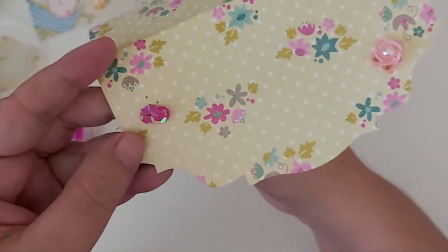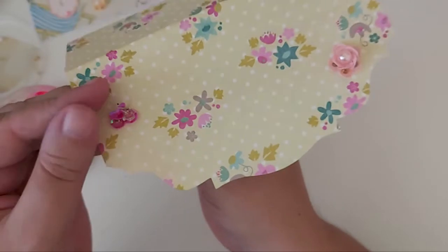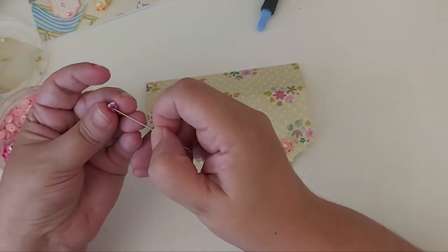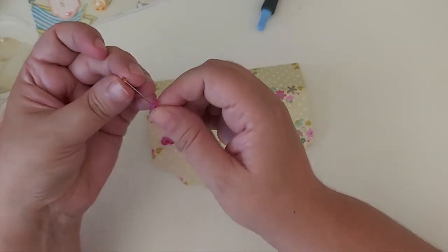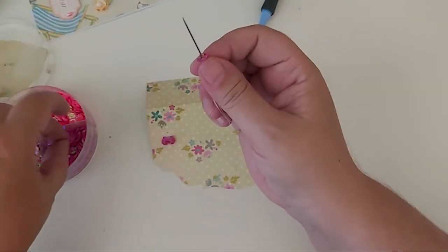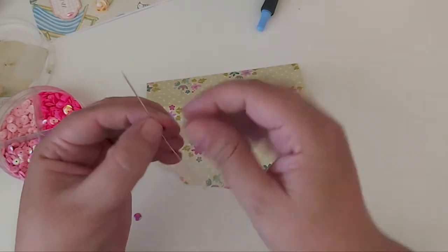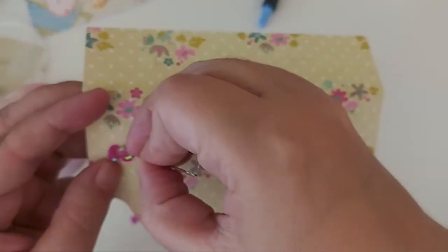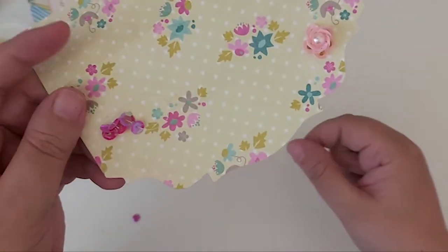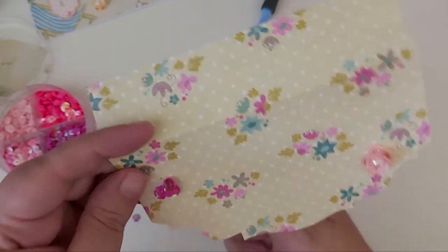Pulling it tight, finding the next hole next to it. Pulling it up again: sequin, sea bead — some of these sea beads don't fit on the needle, they come in different sizes — so sequin, sea bead, sequin, push that all the way down again, going into the center hole, pulling that tight, going up through the next one.